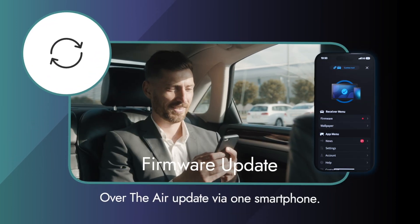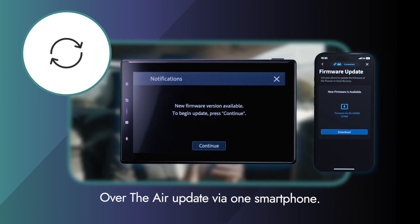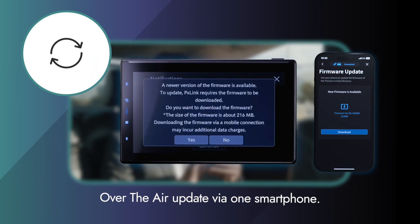The third function is firmware update. Even if you don't have a computer, the display audio can be updated on your smartphone.